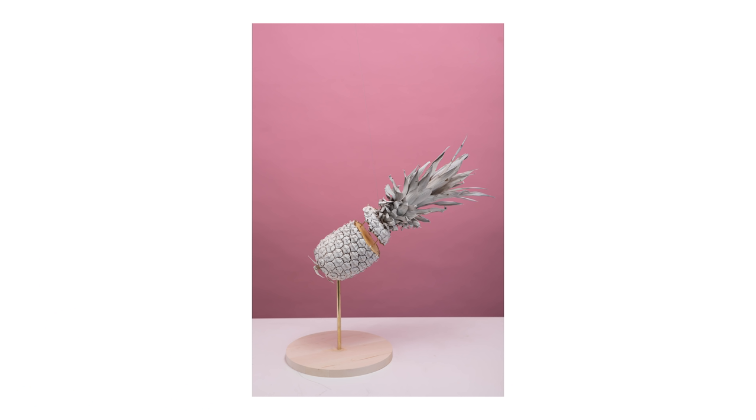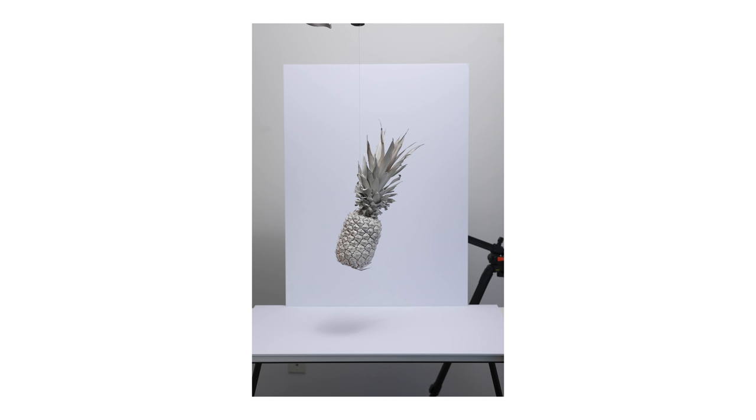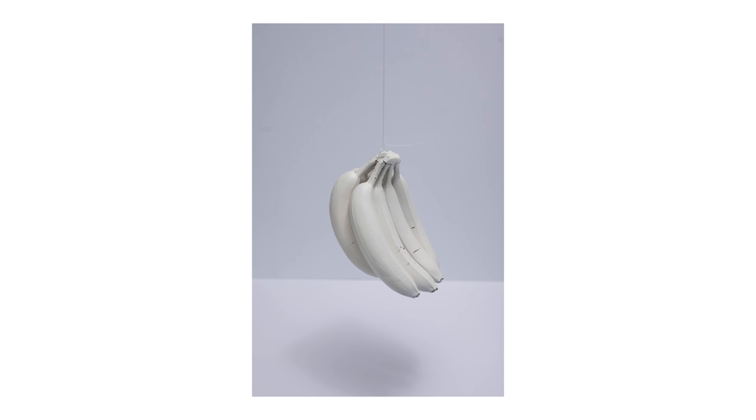Let's take a look at some of the before and afters. I hope you found this video to be helpful. If you want to see us post more Photoshop tutorials, let us know in the comments below. Like this video, subscribe if you haven't yet, and hit that notification bell so you don't miss out when we post.